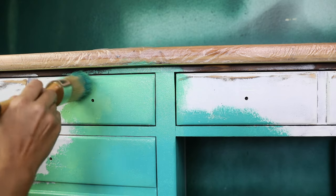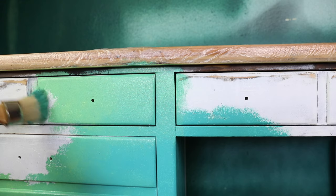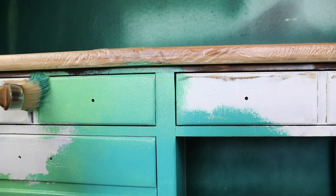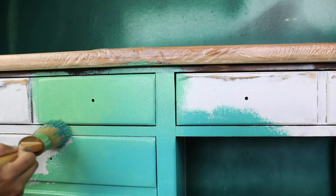I absolutely love how these two colors blend together. I'm going to do the second coat the same way but I won't show you because it's a long process, so let's jump to the second step.